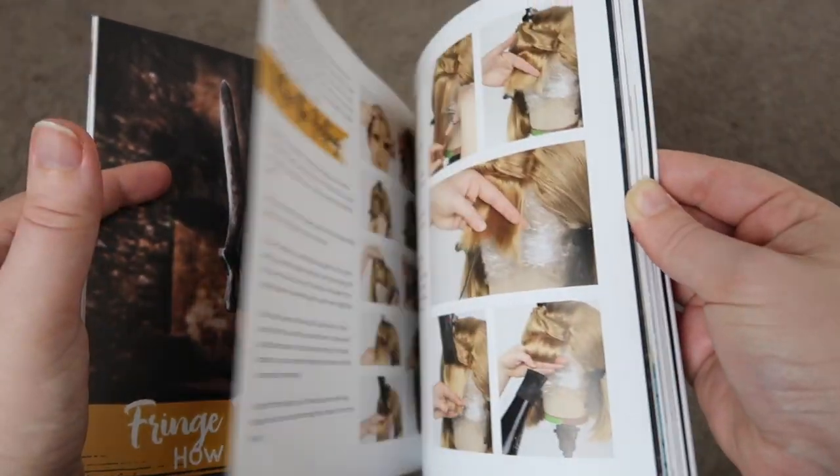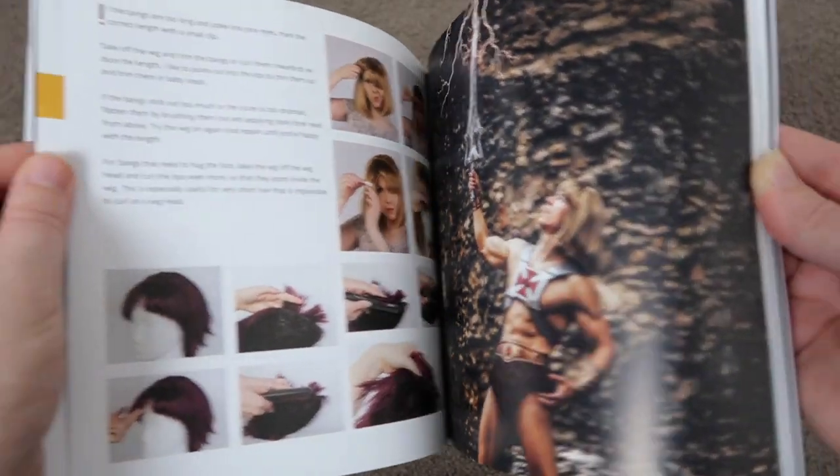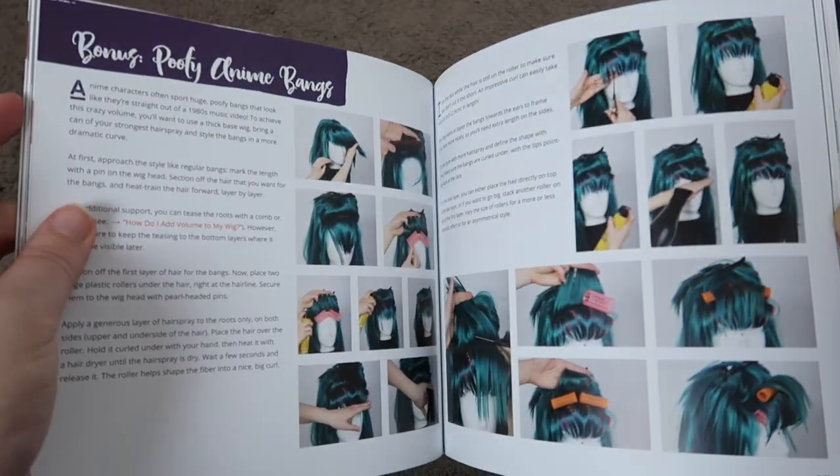The next thing in this book is all about the bangs — how to cut them and how to style them. This is really great for those trying to do anime characters because those bangs can be really big. Oh, do I hear Sailor Moon fans out there cheering? Yes I do!